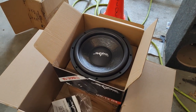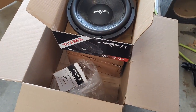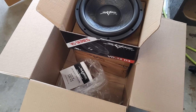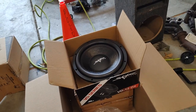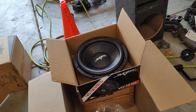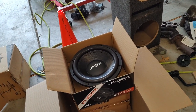Today we have two 12-inch SCAR audio VD-12D4s. The VD-series is a shallow mount — it's typically for a truck setup, but we're going to mount it on this box. It's a dual voice coil, 4-ohm setup. We should be able to wire them in series-parallel to get a 1-ohm impedance for our amp.